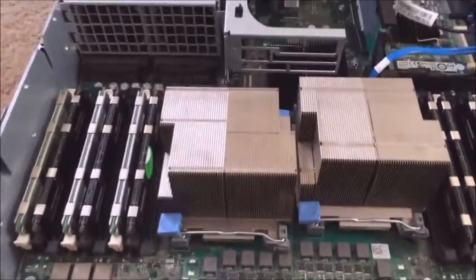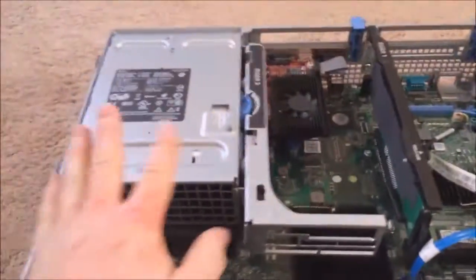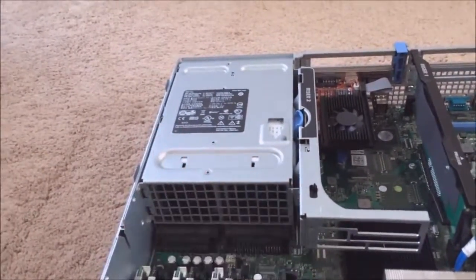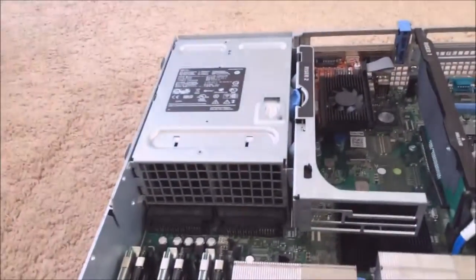Next we'll come to the two hot-swappable power supplies. You just need to keep one in, otherwise your server will go down.